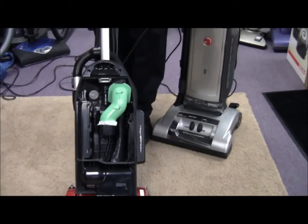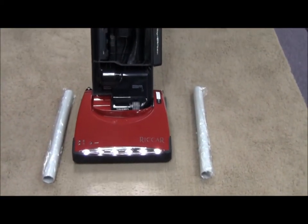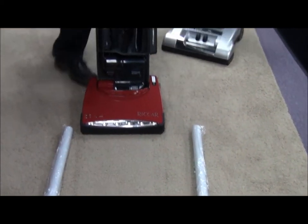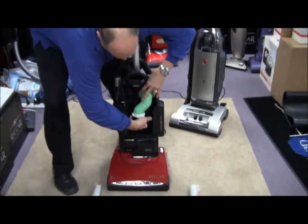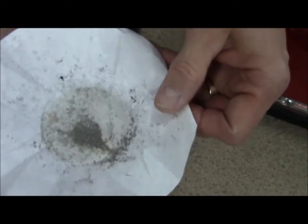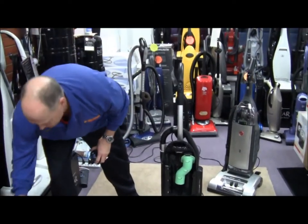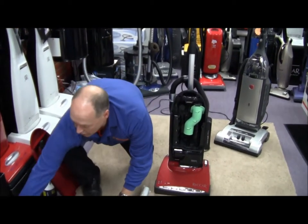I'm going to turn it on — just one stroke. Now I'm going to unscrew this and take a look at what's on my filter. That's deep down embedded grit — the kind of stuff that cuts your carpet fiber and wears it away. You'll notice I did that without the front cover on, which means I don't have all of my suction.